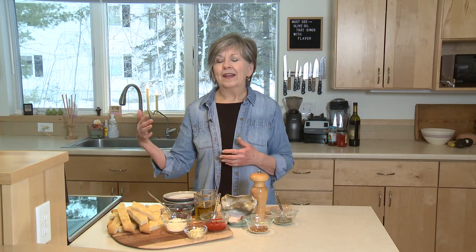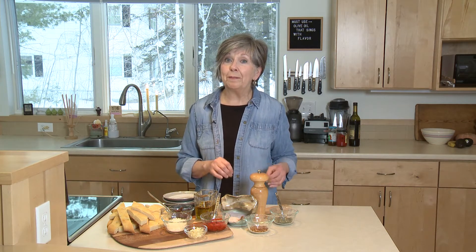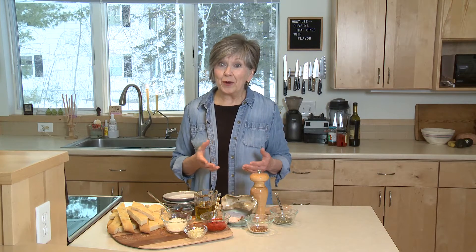So warm it up a little bit, cut it up into serving size pieces, and then you're going to set up a make-your-own dipping oil bar. I'll show you what to do.